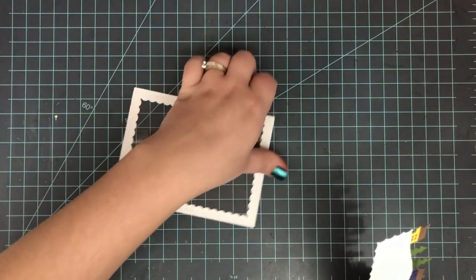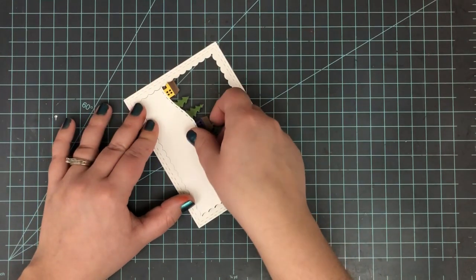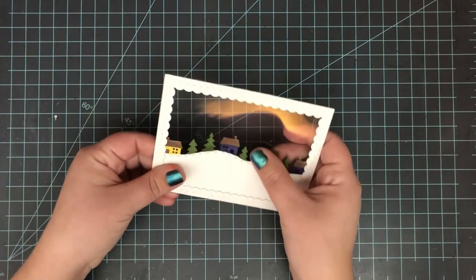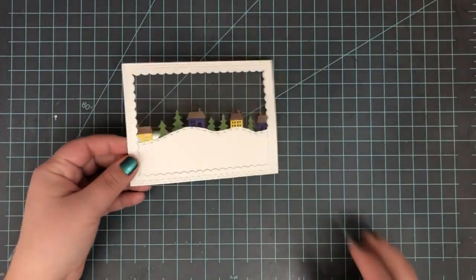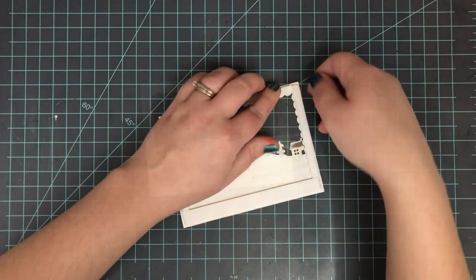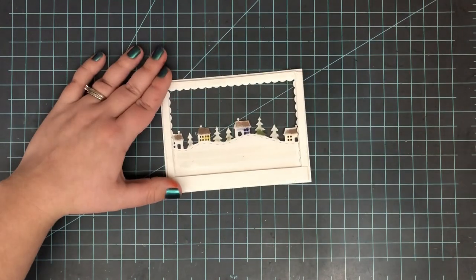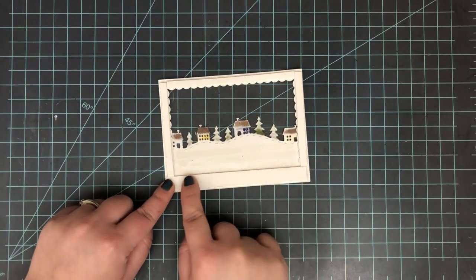I added some adhesive to the back of that, then popped that in just like a puzzle piece. I've got my little house border right on the front there ready to go. I want to make this a nice snowy scene, so I added the foam tape all along the edges. I've got my little center that is wide open.